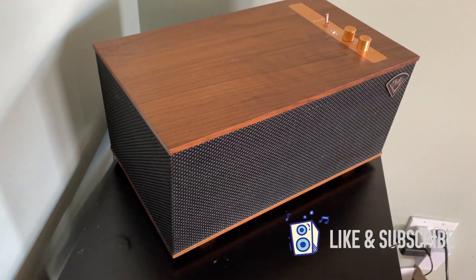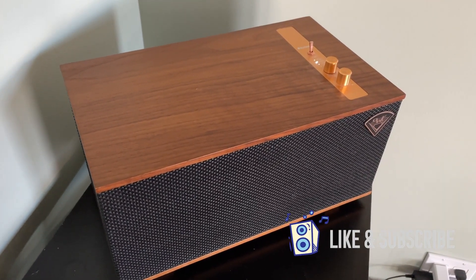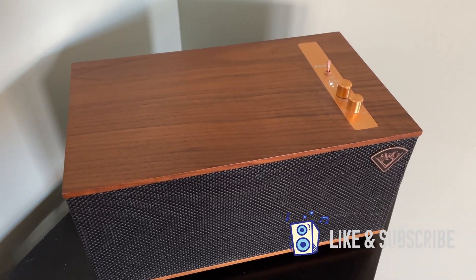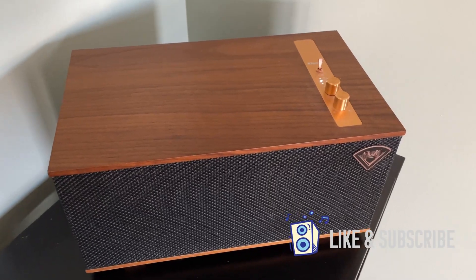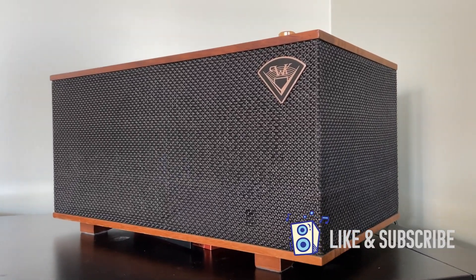I did an awful lot of searching when I was trying to figure out what I could do with my Klipsch stereo. I've got this Klipsch The Three and it's a beautiful unit — it's got a real walnut finish, some copper knobs on it, and it works really nice.